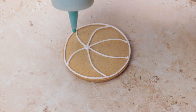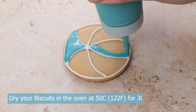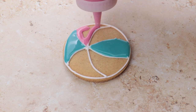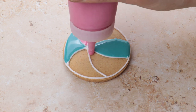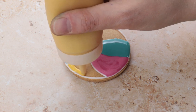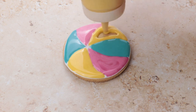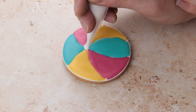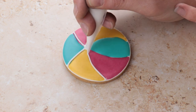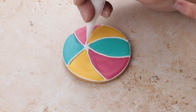Next you can flood each section with the colours you have chosen. You will need to let this flood icing dry before adding any details. We dry ours in an oven at 50 degrees Celsius for around 30 minutes. Once dried, we can add in some more details. We go back over our dot as the centre of the beach ball and then back over the lines that we made earlier. And there you have it — your beach ball is ready!